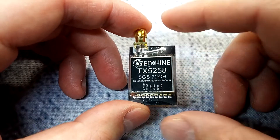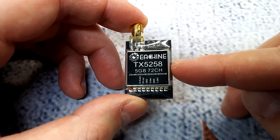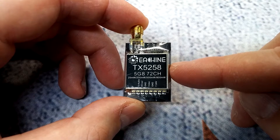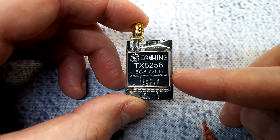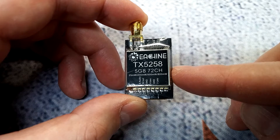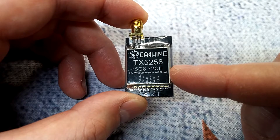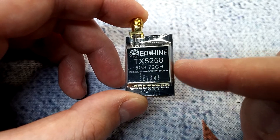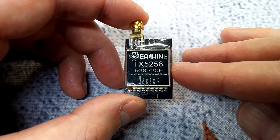I think this is going to be a pretty good option if you're building on a budget. It comes in at two prices. If you order from their Chinese warehouse it's about $14.99, but you also have the option to order locally in the US for $16.99.